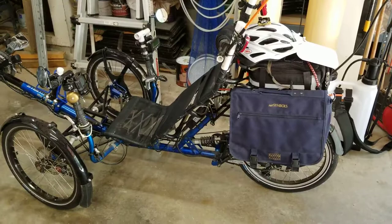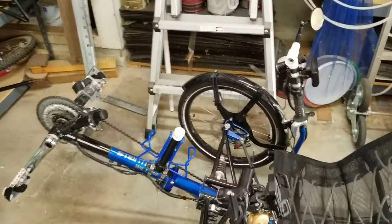I've also moved the bottle holder to the boom. I'm not sure how well this will work, but we'll give it a try.